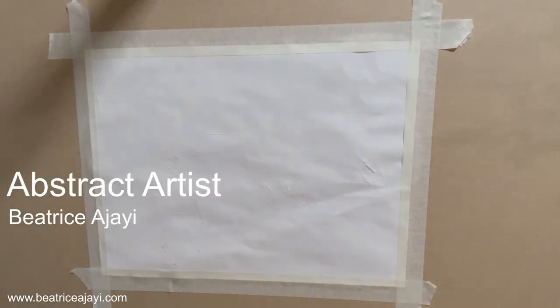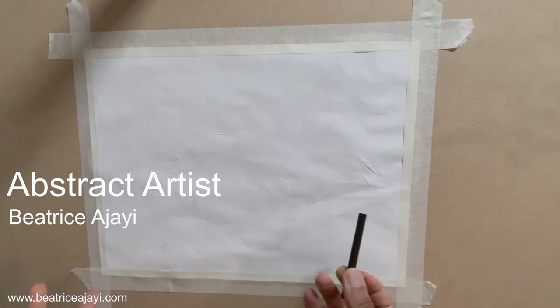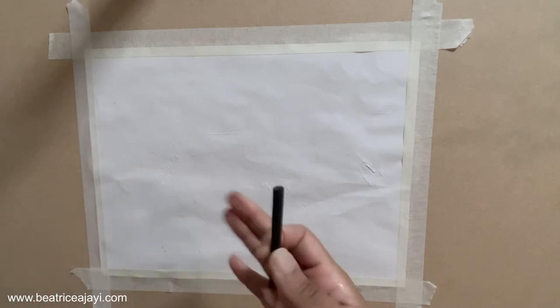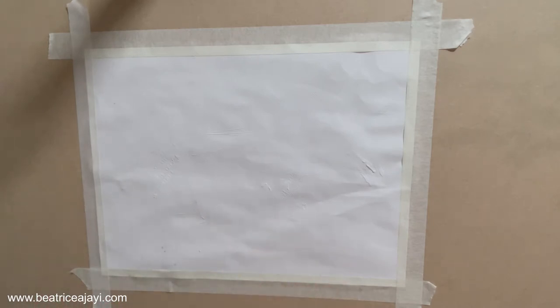Hi everybody and welcome to this studio session. I decided to set up my studio space in a way that I can actually show you me painting. I'm going to get straight into it and paint a landscape piece with a stag from one of my recent series — showing stags in a resting meadow with background scenery.